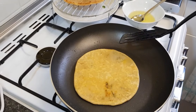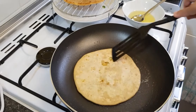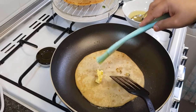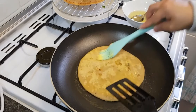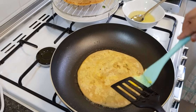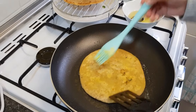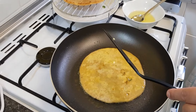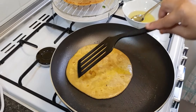We've already made one paratha and this is our second one — this is how you're going to make all of the parathas. It's going to make about six to seven parathas, and you can add more or less stuffing as you like. You can have them with chutney, yogurt, and pickle too. They tasted really nice — we had them on their own and also with tea, it was really nice that way too.